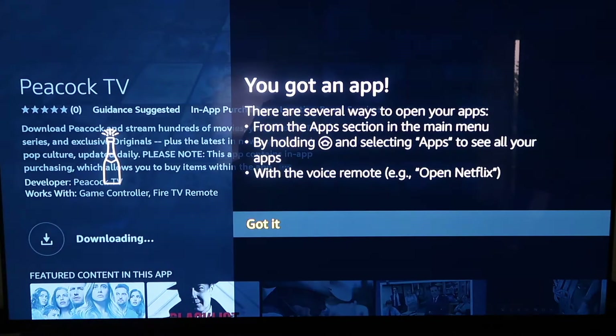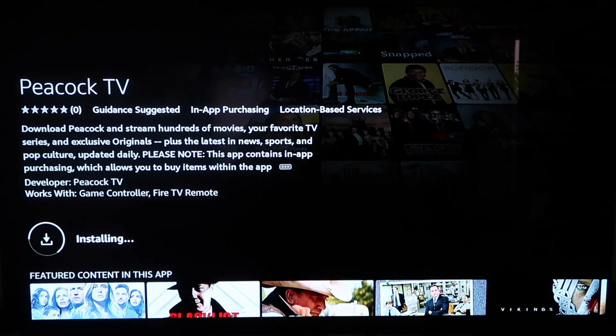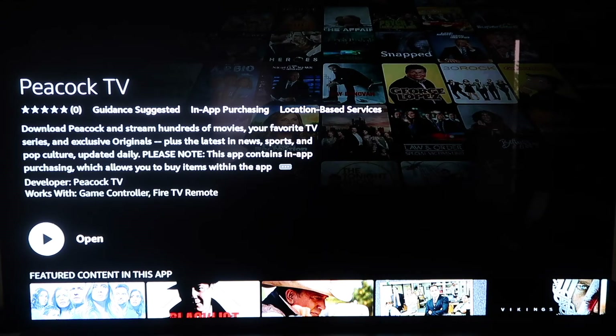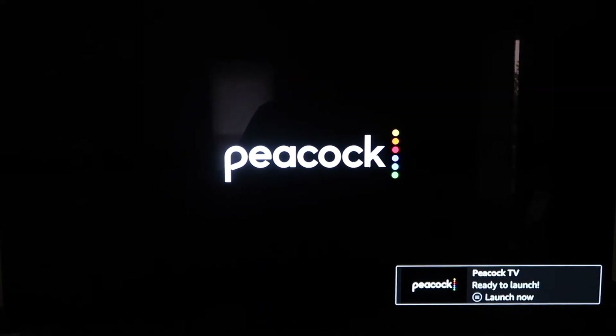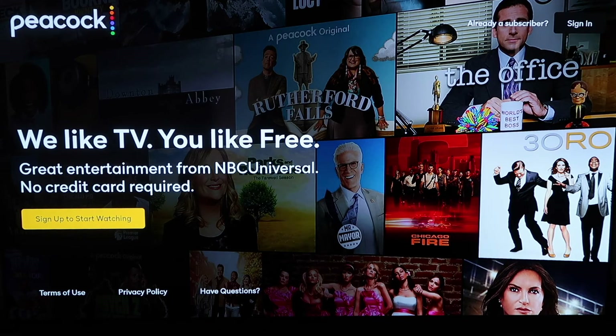Depending on how fast your internet is, you'll download it. Click Got It — it's installing. And now I can click Open. And there it is — there's the home screen where you can sign up or sign in if you already have an account.